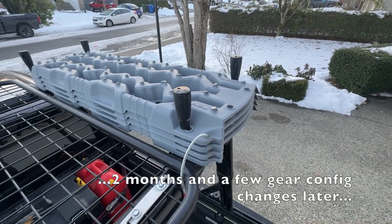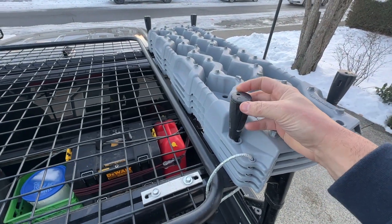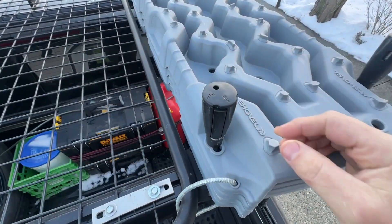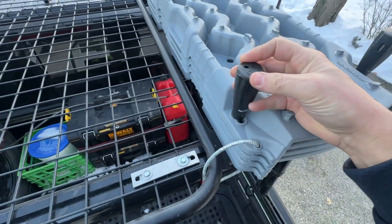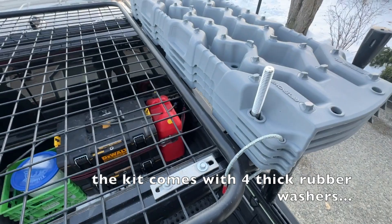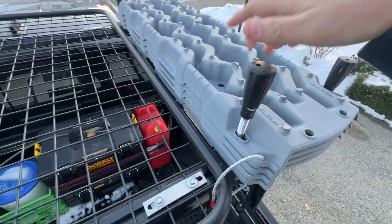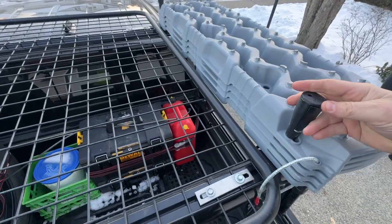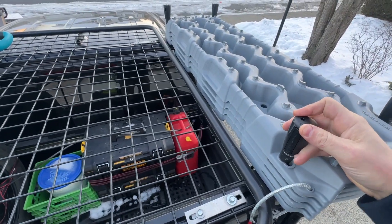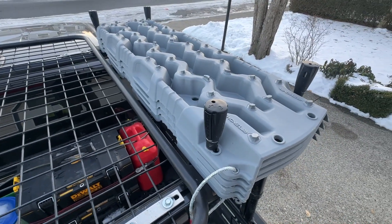The nifty thing about this mounting setup using the provided pins is that they basically lock on and off. There's a little lock and unlock — just twist it, press on this and pull up. Up she goes. You do that four times and off come your traction boards. Putting them back on: press again, turn it to lock — which is harder to do with one hand — and away you go. Presto.